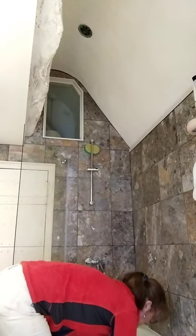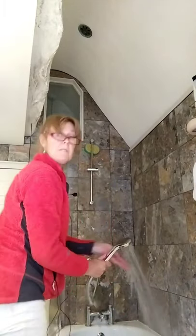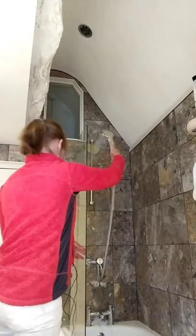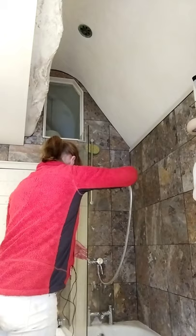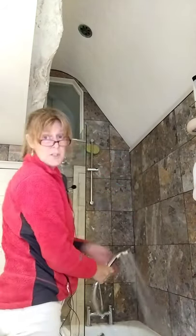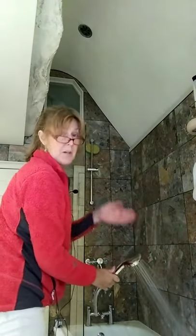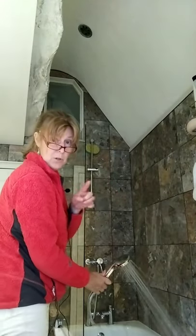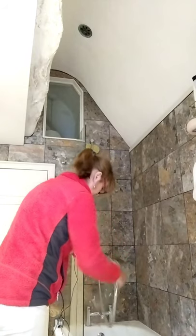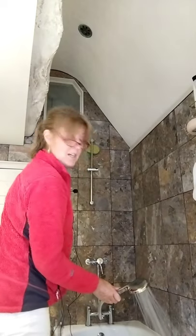I'll just give the loo seat a wipe — the underneath of my loo seat gets a wipe. I've moved my shower screen in so it dribbles into the bath. I should have hoovered first to get up the dog hair and the people hair, but it's not sensible for me to hoover while I'm recording. I think I might have accidentally closed the plug.